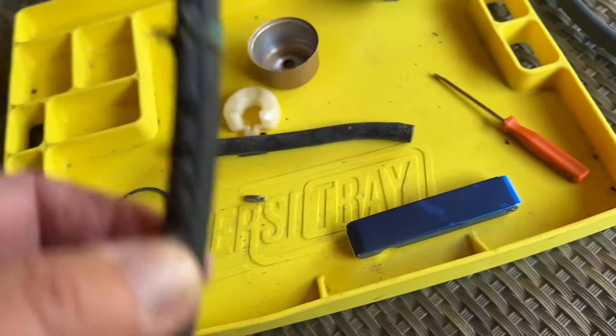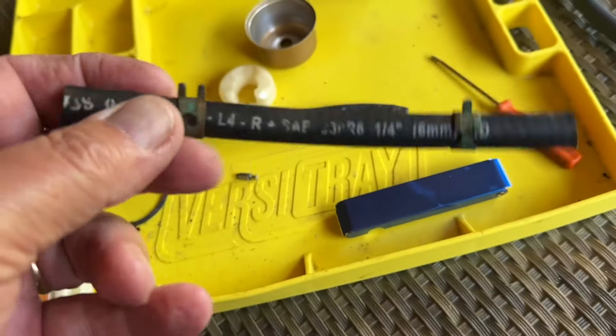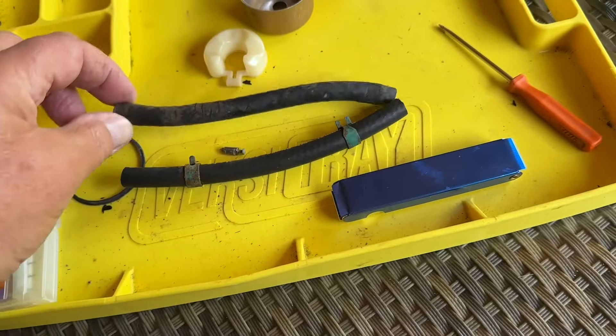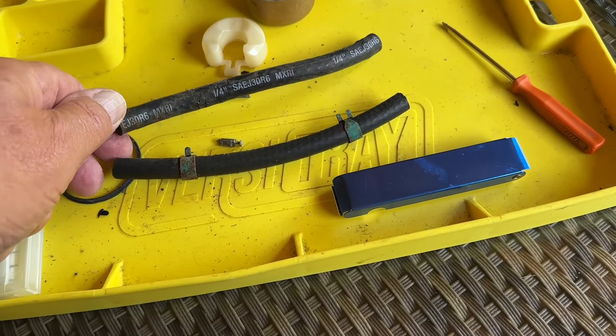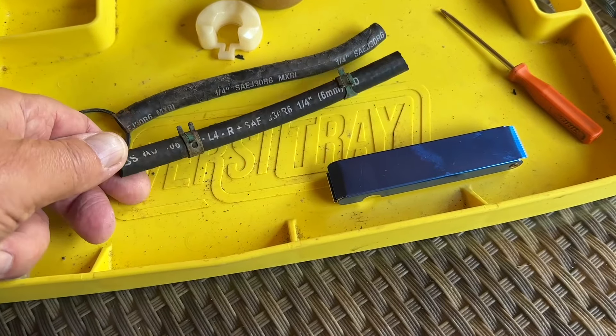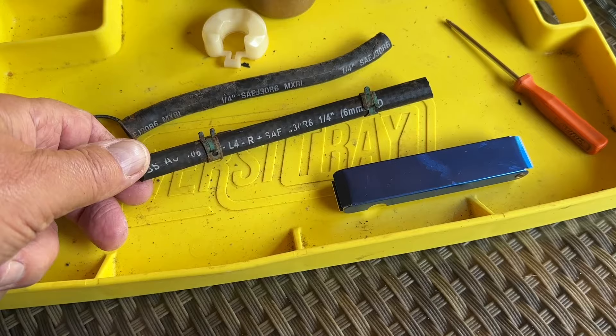So I bought a new one, and in fact it's the same specification. This part was seven, eight pounds plus VAT and delivery. And this one I got on eBay, which is identical, same reference number — I bought £5.50 for a metre of it.